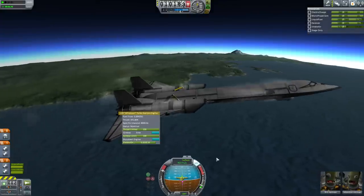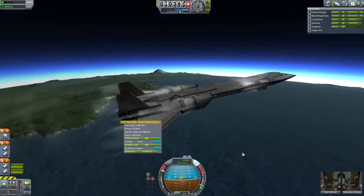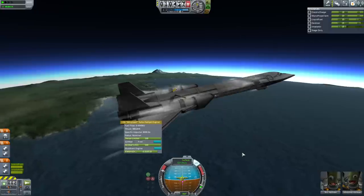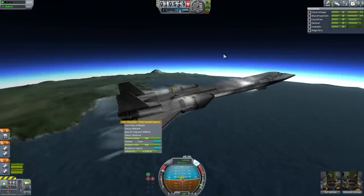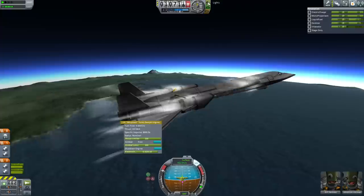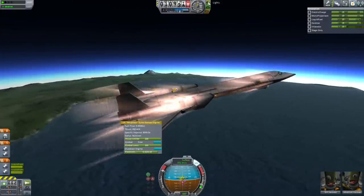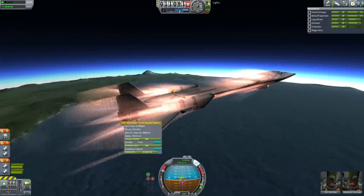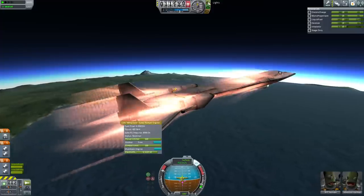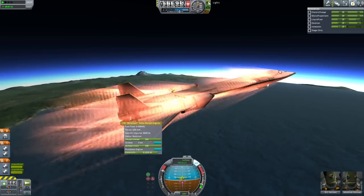Look at the thrust on the engine — it's now 300 kilonewtons. We're really picking up speed. We're going to maintain level flight to get as much speed as possible. I'm holding my mouse over the lights button, which is what we'll click to turn on the rocket motors — but only once we start losing thrust or hit 750 meters per second.